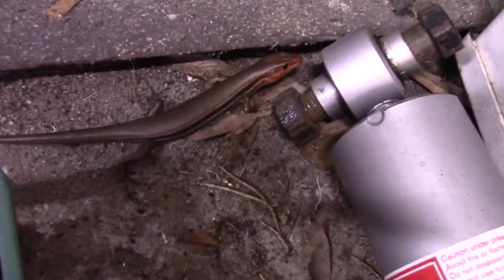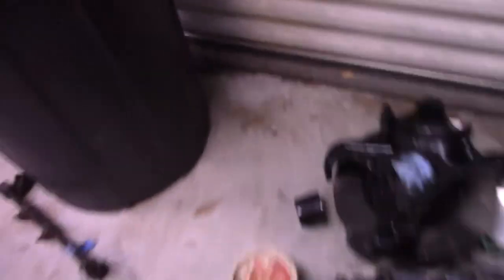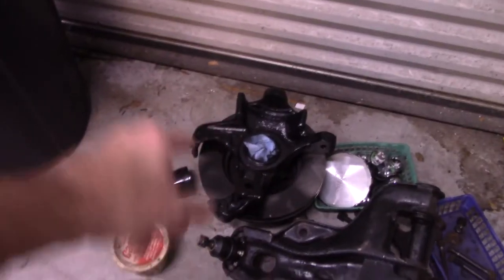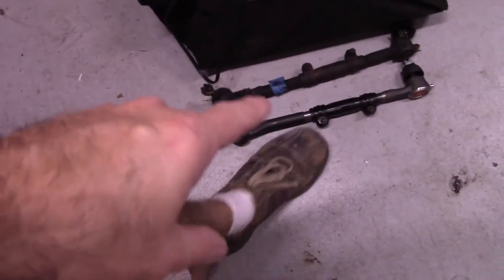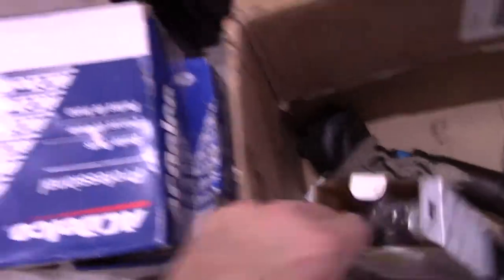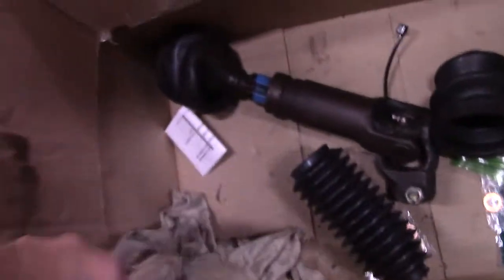Here's all the parts right here. First thing I need to do: get the lower control arms, put those in, the spindle which is rebuilt, and then the upper. I'm also going to swap out the brakes. I have a new tie rod right here, brake hoses, the sway bar, new upgraded calipers, sway bar links, brake pads, and a new drag link. I still have to take the old one out.